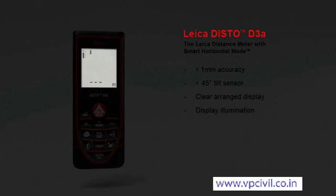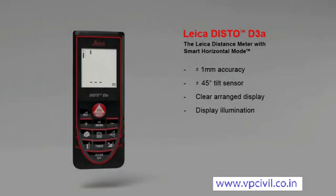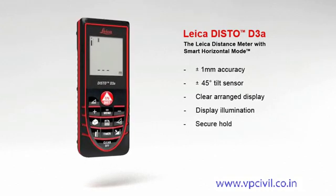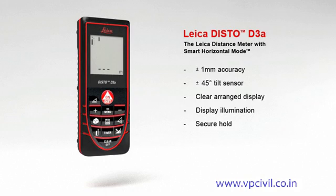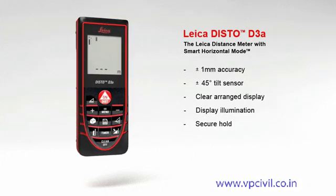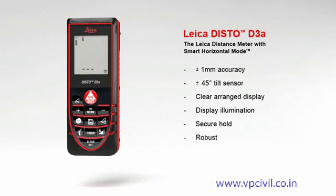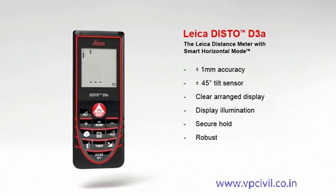Room angles and measurements in dark rooms are no problem with the Leica Disto D3a. The results are very well readable on the illuminated high-contrast display. With soft grip and ergonomic design, the Leica Disto D3a fits perfectly in hand.